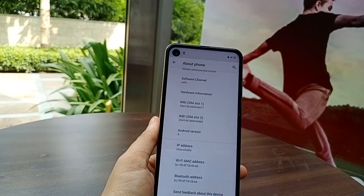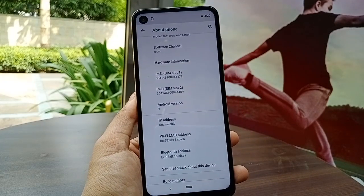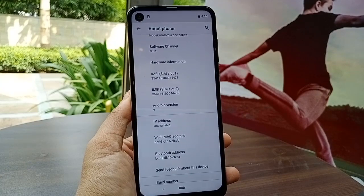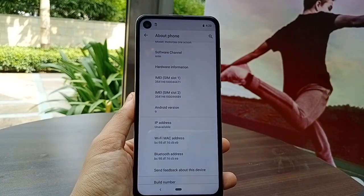The processor used is the Samsung Exynos 9609, which is a decent mid-range processor we've seen in other mid-range phones before. With this, you can handle multi-tasking, gaming, and so on — there's no issue here.